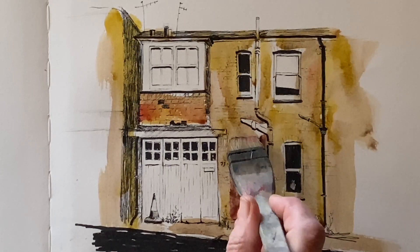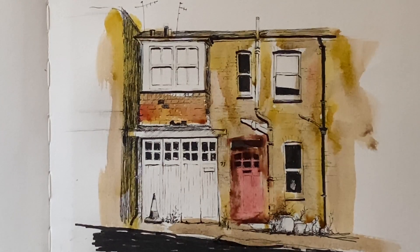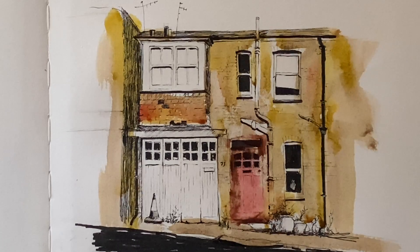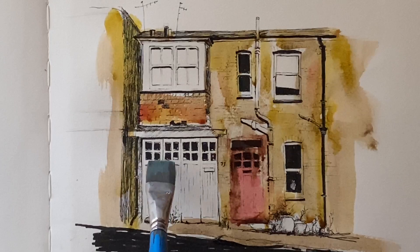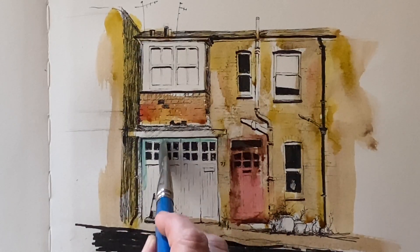Still working quite quickly into the wet wash with a little bit more of the burnt umber, and then just lifting off a bit here and there very gently with a tissue to knock back the wash in places. This adds subtle texture.